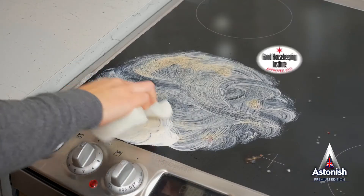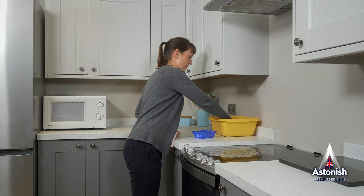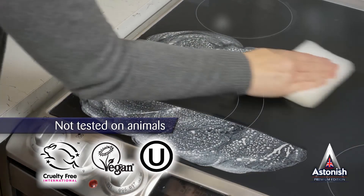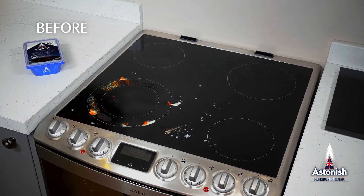Tried and tested and approved by the Good Housekeeping Institute. We're also proud to say that like all our products, it's not tested on animals and contains no animal ingredients. No smears, no streaks — a perfect shine every time.